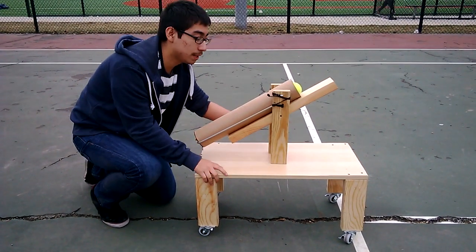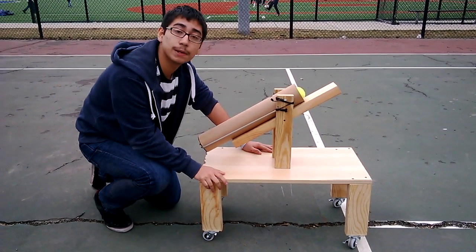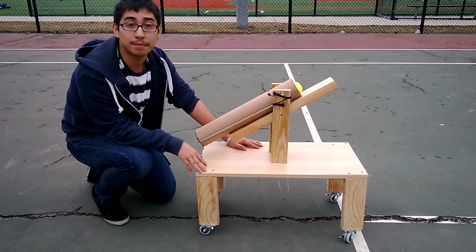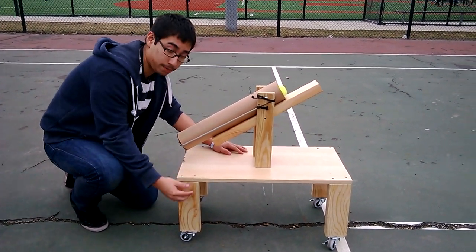Hi, my name is David Oliva and this is my personal project. This beauty right here is a tennis ball throwing machine. I'm going to explain to you the structure of this mechanical device and we're going to start off here.